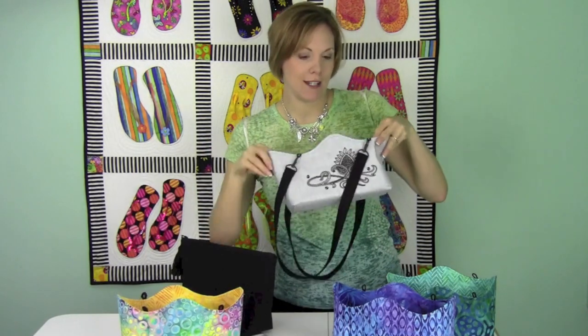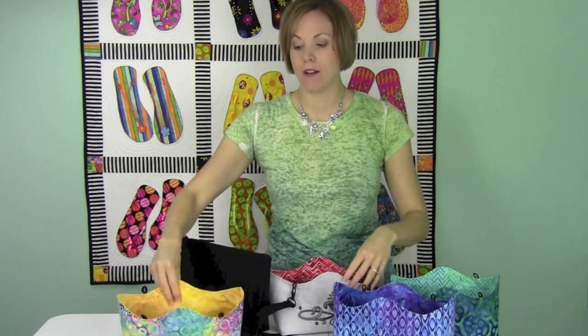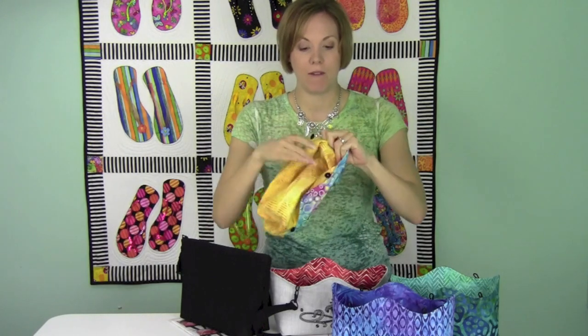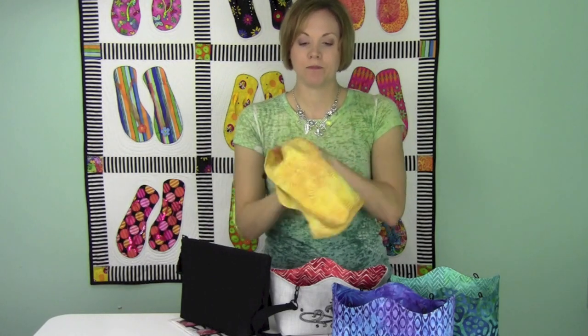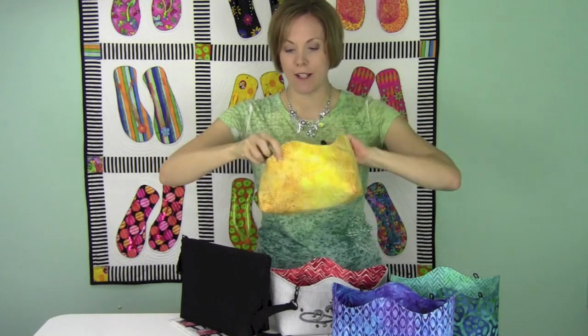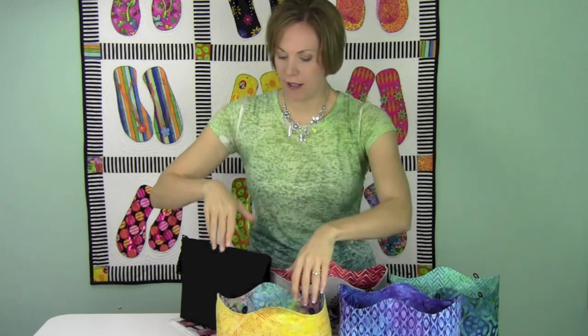We've done a little embroidery on here — that's the Need a Good Design Blackwork collection that recently came out — but you can make so many other colors. These are made with a Decor Bond interfacing and they're reversible, so with a little flip of the outside cover, you can have two different colored bags all in one.